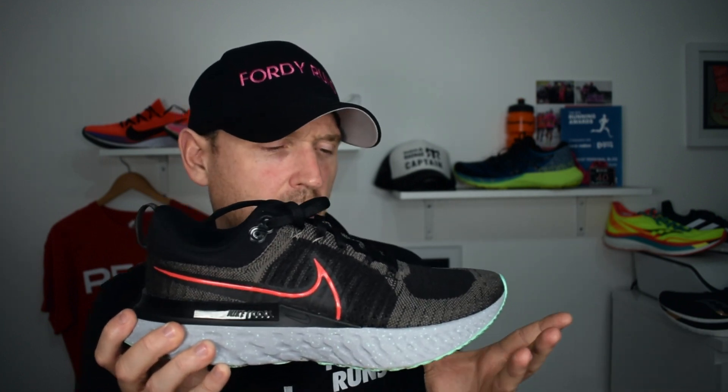Talking of the React foam — it definitely comes into its own. The first time you put them on it feels slightly harder than you might expect, but it really does come into its own over time. I've found the more I've run in it, the more I've been running from a midfoot to forefoot strike, and I've just enjoyed it more running it a little bit quicker — even though this is meant to be for easier-paced runs. I found a sweet spot using it for goal-pace runs, and that's the React foam for you.